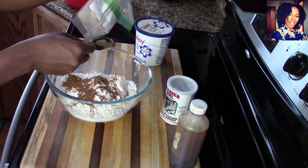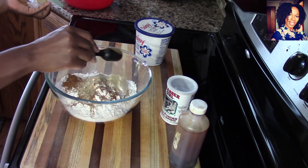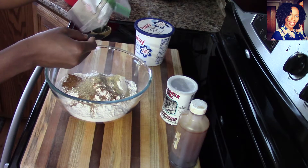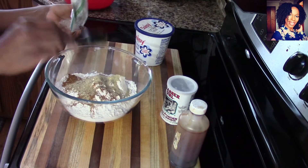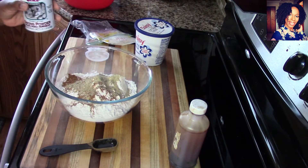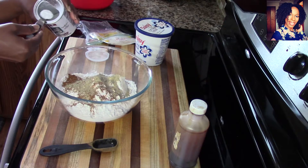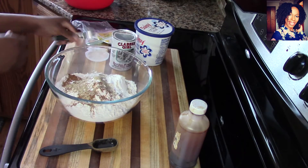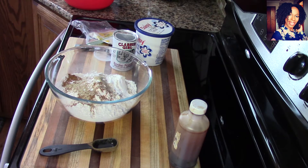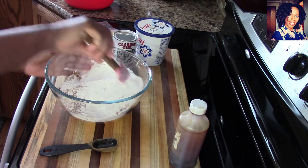I do like to use cardamom powder because I just love that scent. Eid is on Thursday — Ramadan is ending for my Muslim subscribers. Even if you're not Muslim you can try this recipe. This is like a mini doughnut, and it's really popular in Islamic communities in Uganda. I'm going to put about a teaspoon of baking powder and gently mix everything together. I'm not adding any salt to this.